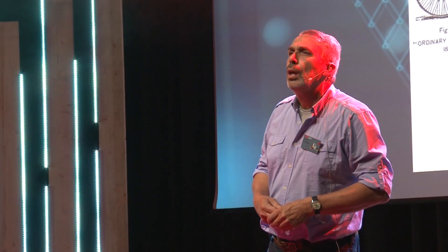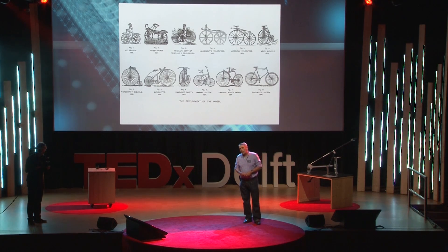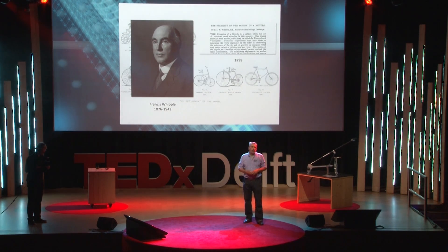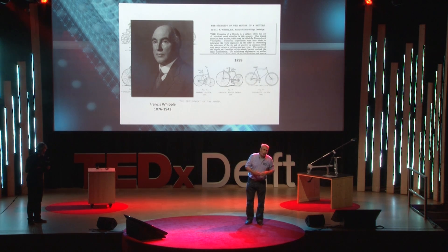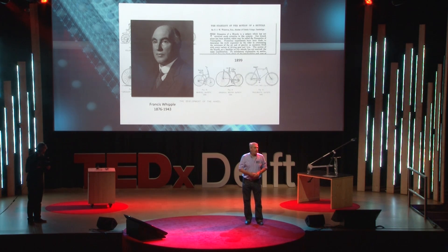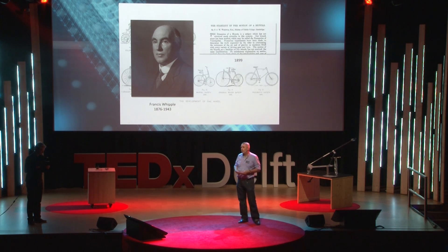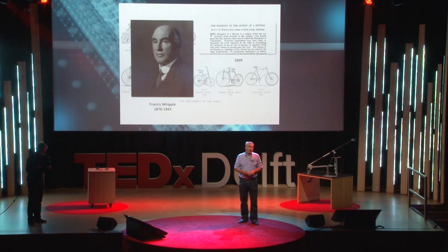Around that time, in 1896, Cambridge undergraduate Francis Whipple used rigid body dynamics equations to show in theory what was already known in practice: that a safety bicycle moving at the right forward speed can show this self-stability. Unfortunately, he didn't tell why.